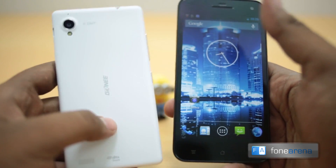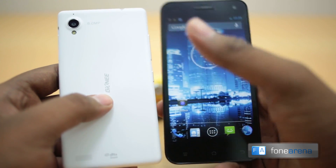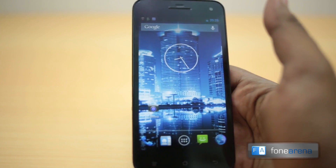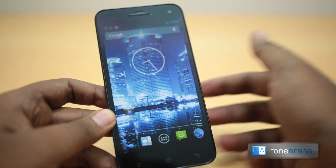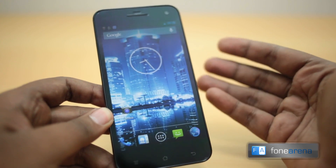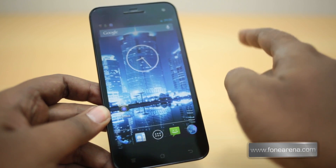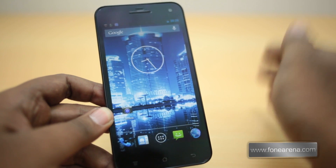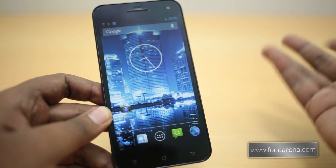We also just showed you the unboxing of the Gionee eLife E5, so check out that unboxing by clicking here. Do hit the like button if you liked this video, and check out our upcoming videos about the Zolo Q1000s including gaming performance reviews and benchmarks. Hit the subscribe button if you want the latest from our YouTube channel, including hands-on from the latest IFA events. Thanks for watching!